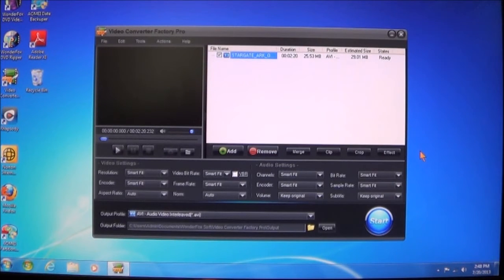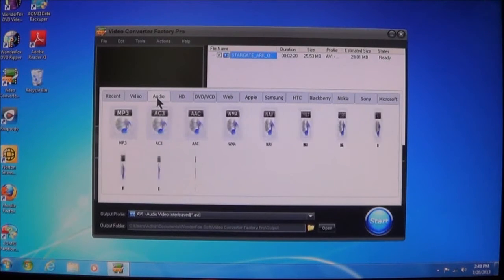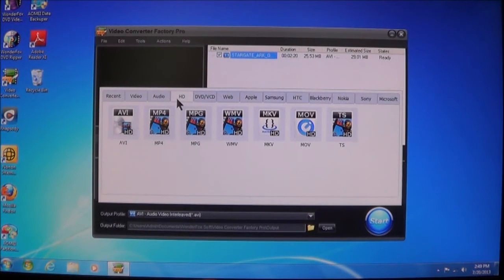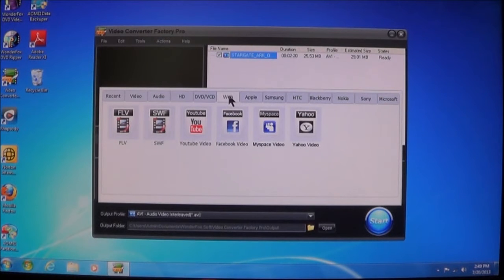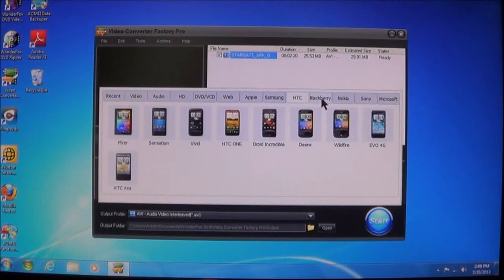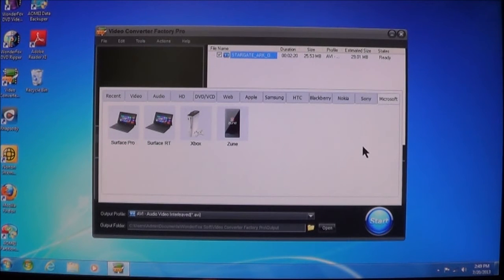We can choose different formats. You can choose a whole slew of different formats. For example, for playing videos you can do everything from AVI to 3GP and digital video. You can do audio — take the audio track from the video and convert it to an audio file. You can do high-definition videos, DVDs, video CDs, web formats like Flash, Shockwave, YouTube, and Facebook. You can do Apple devices — iPads, iPhones, Apple TVs — Samsungs, HTCs, Blackberries, Nokias, Sonys, and even Microsofts. So you have a wide selection.